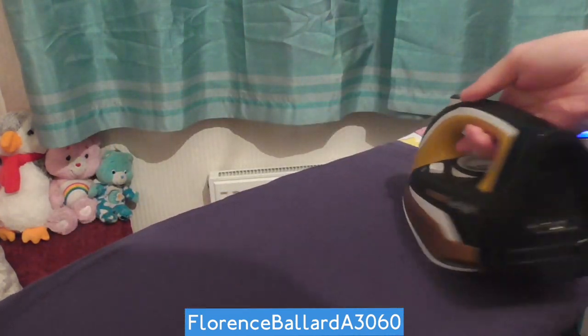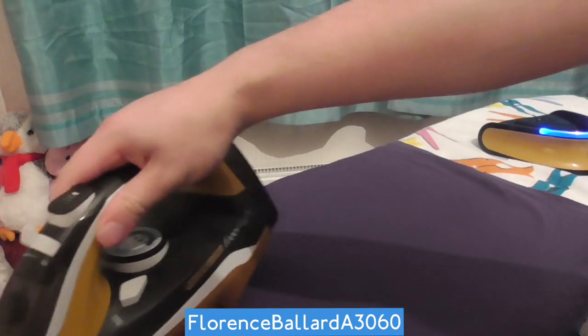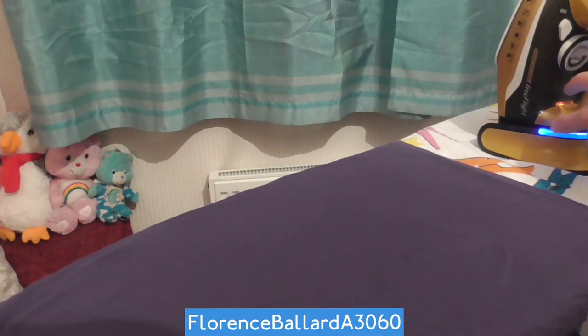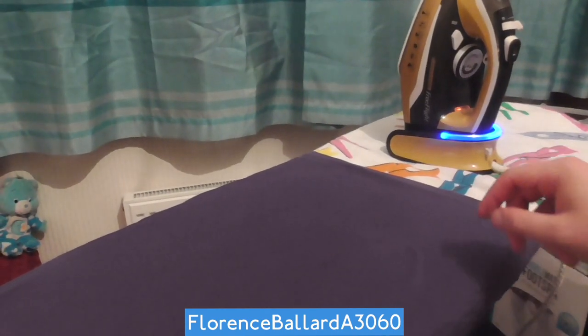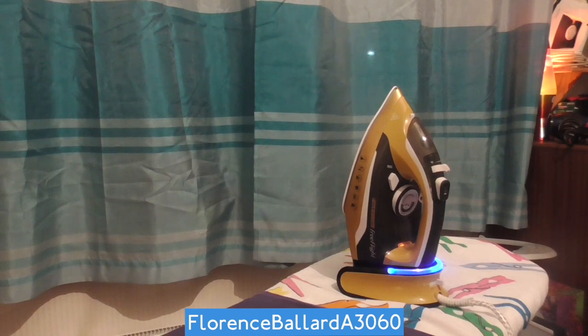Guess why it's called Free Flight? Because those are your charging prongs there. If I put it back on the docking station you'll see it starts heating again. Don't worry if it does that — it's just letting off some of the steam it built up. It even steams my curtains at the same time.